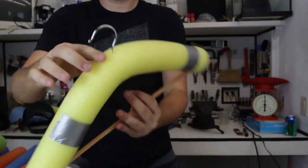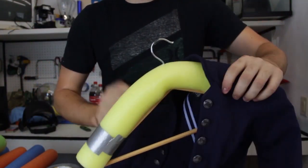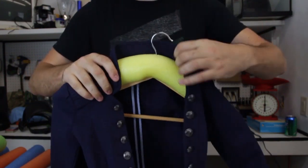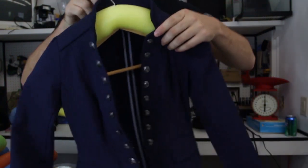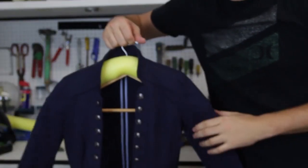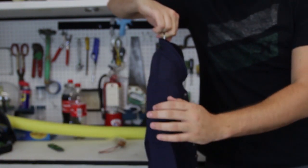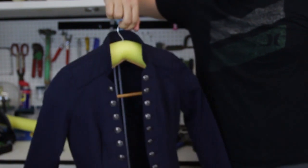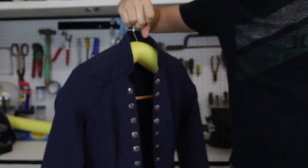Now we've got a hanger like that — pretty cool, right? It's awesome. Now we're going to put it in our expensive jacket that we really don't want to wrinkle up, because we don't want to wash it too often and destroy it. Look at this — now you've got this natural form of shoulder and you don't have these sharp creases, so it's perfectly going to stay wrinkle-free. I'll call it the wrinkle-free hanger.